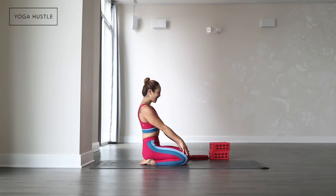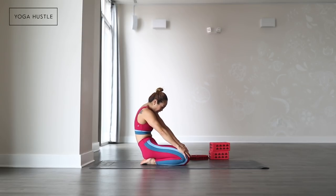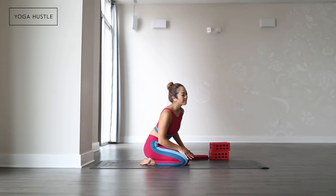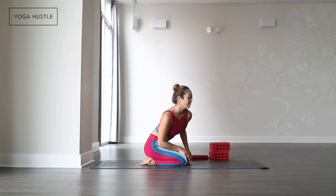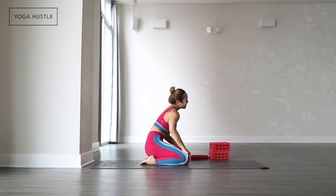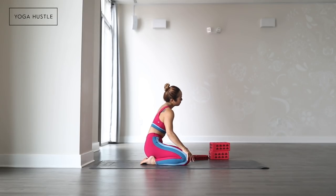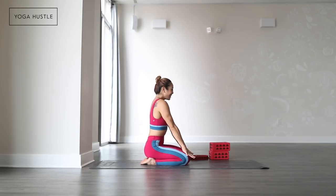Let's start with some warm-ups for the spine. Circle your chest forward, and then as you exhale, round your spine back. Inhaling to arch, exhaling to round. Then circle in the other direction — inhale to arch forward, exhale to circle back. Back to center.